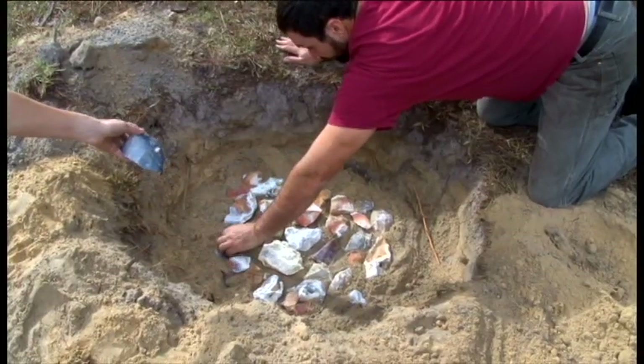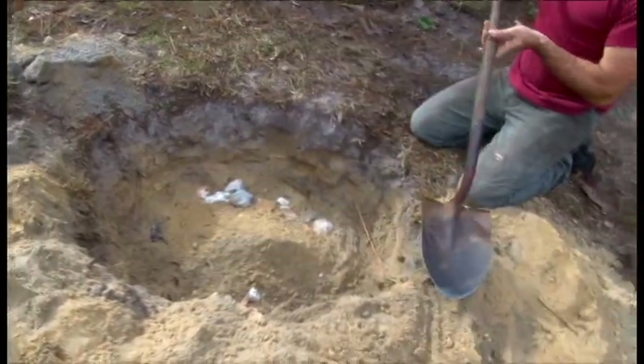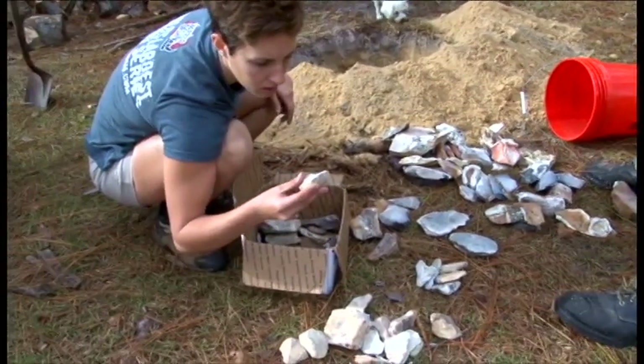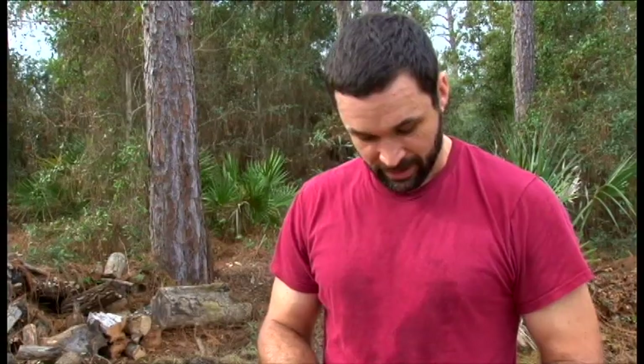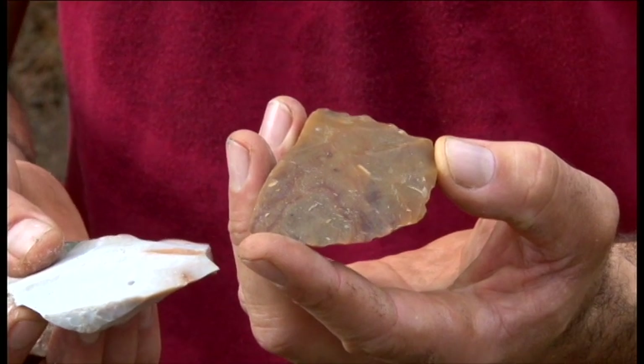A hole is dug and the stones are carefully placed and covered with sand. We're going to heat treat a few different things: we have chert from Florida, coral from Florida, a little chert from Oklahoma, some Texas chert, here's some chert from Belize that's already been heat treated, and here's some coastal plains chert from Georgia.